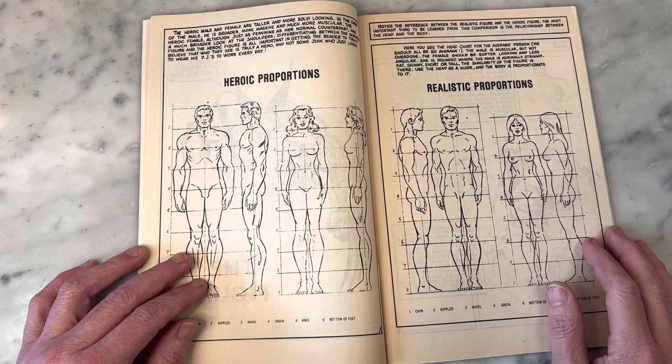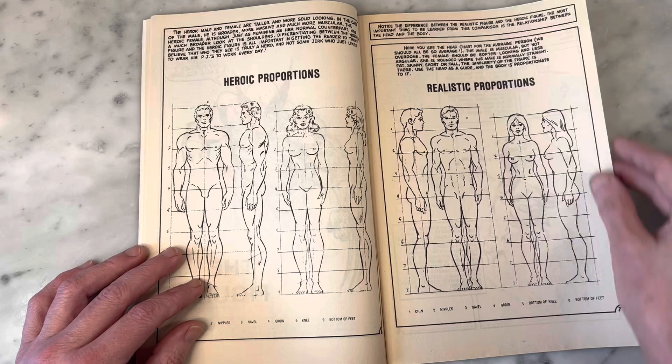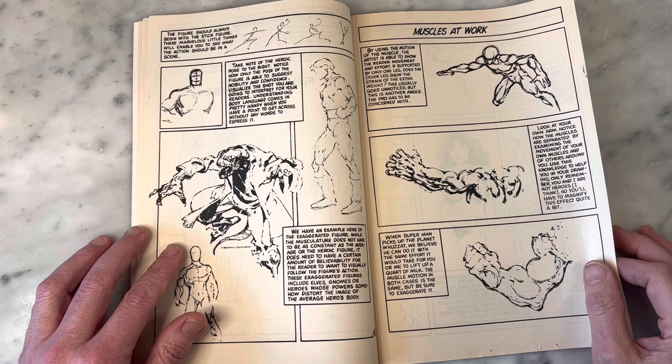I think these are Romita bodies showing heroic proportions versus realistic proportions. Sorry for the nip slips, y'all — at least there's no dongs. These are all from that sketchbook or whatever, but still fun. I mean, totally worth having just to see this.